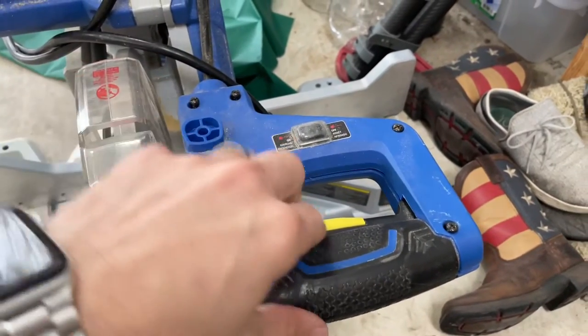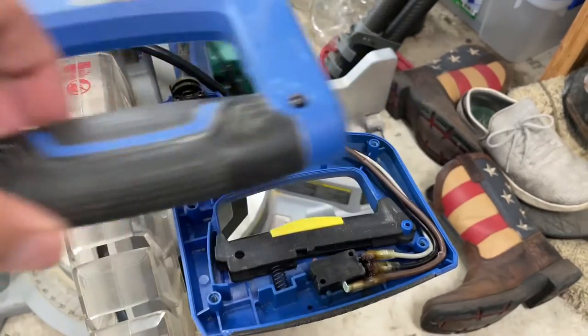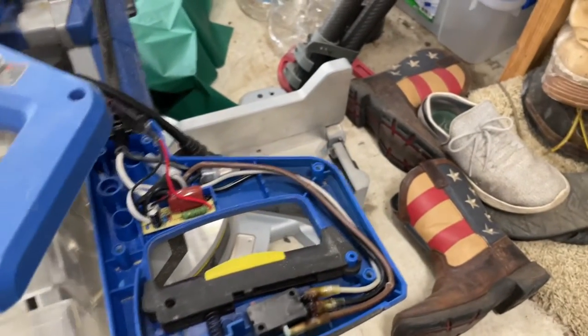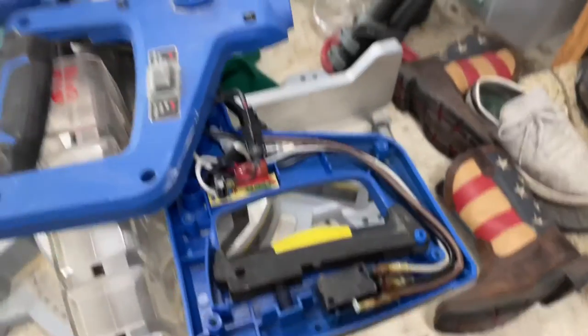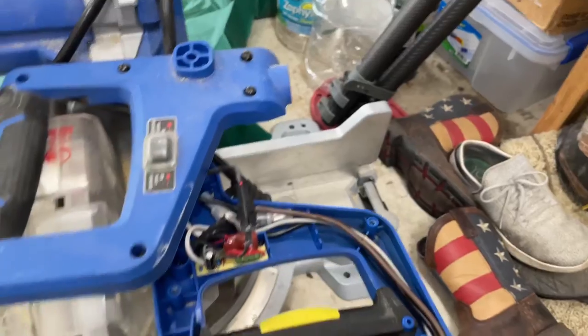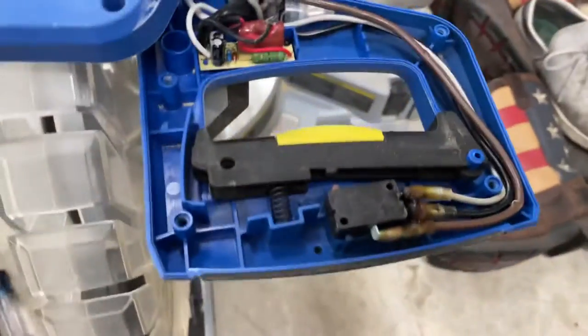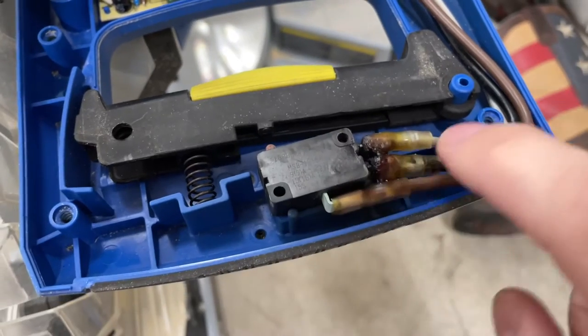Once you get all these screws loosened up and taken out, you can lift this whole piece off. There is a wire connected right there, but I don't even think we need to disconnect that — I believe that's for the laser. But you can see here exactly what the issue is.